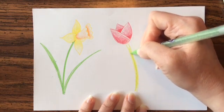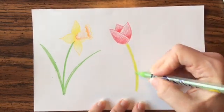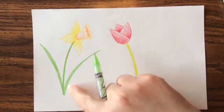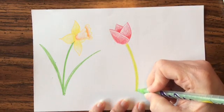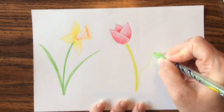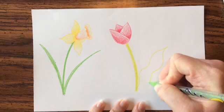I have a very yellow-green here. I like to switch colors — it makes it seem more interesting. The leaves on a tulip are a bit different from the daffodil's; these are a little bit thicker and have a slight curve to them. Start at the bottom, add a gentle curve, then go back — making them a little thicker.